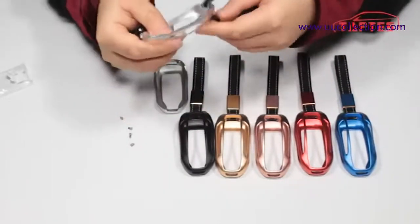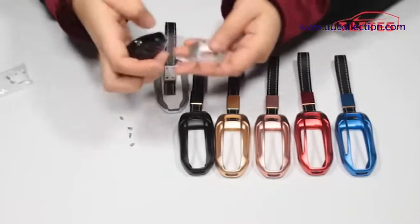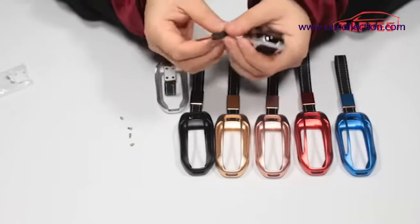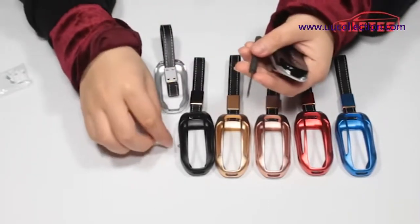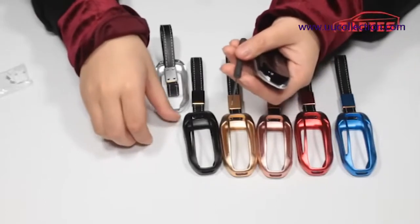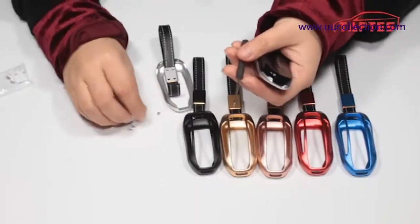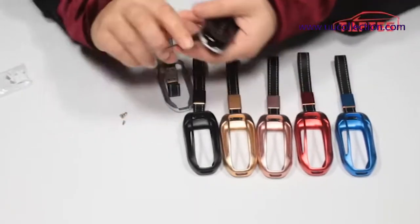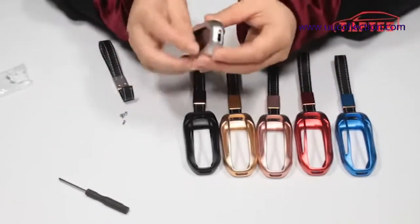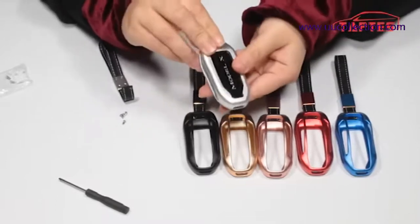Let me show you how to install it. A small screwdriver and some small screws will come with the package to help you install this kaki cover.